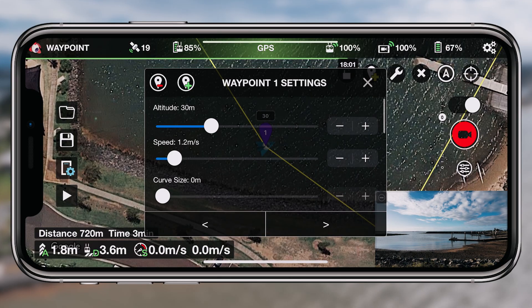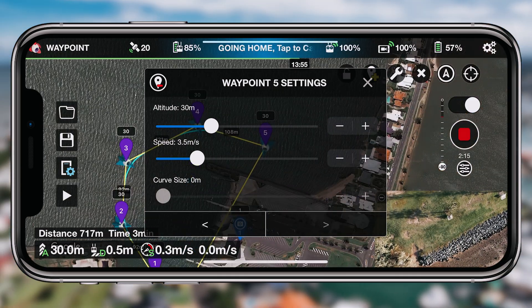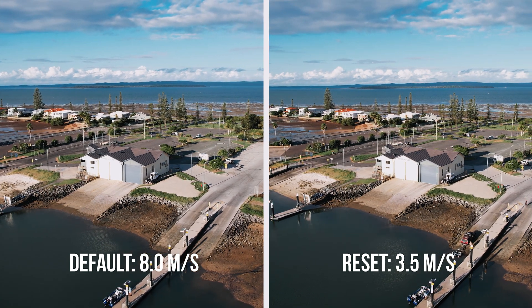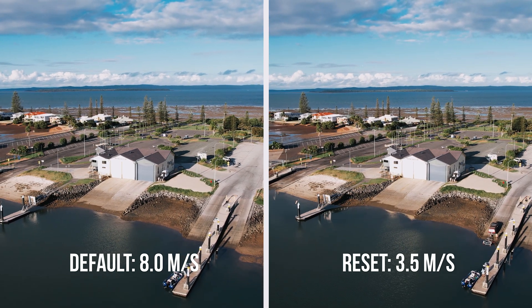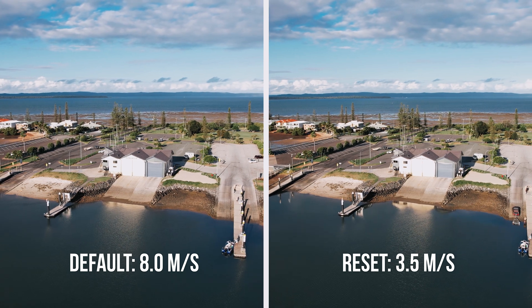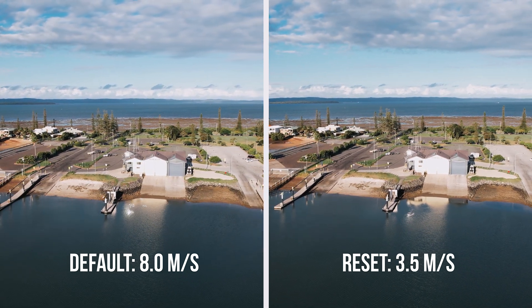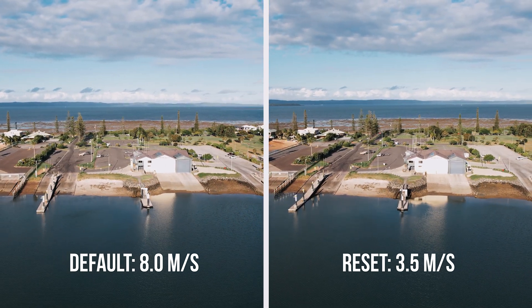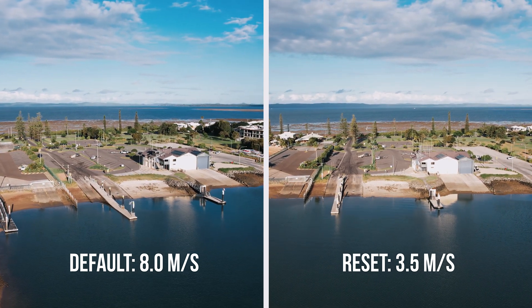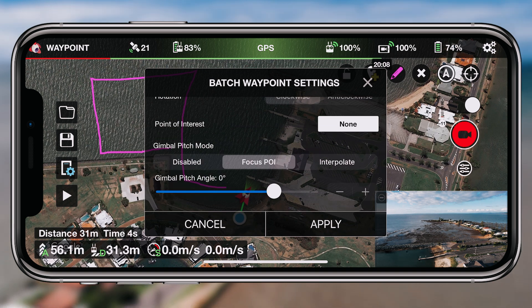In my first test I only set the first waypoint at 3.5 and the others were the default 8 — that's where you can see the jankier, more awkward movements. When I set everything at 3.5 it's just a smoother experience and looks so much better. When the drone was flying sideways or backwards — with the point of interest in front — it really struggled with those movements around corners. But once I reset all the waypoints to 3.5 meters per second, the revealing shots, the orbiting shots — everything just looked so much better.